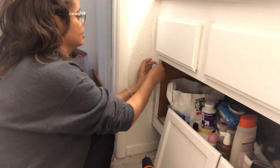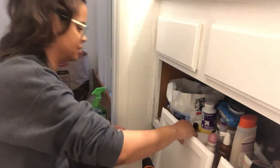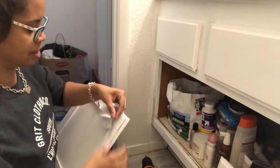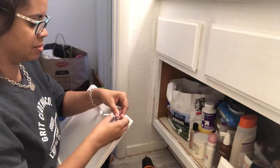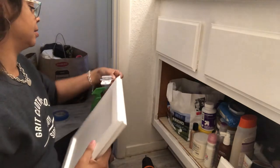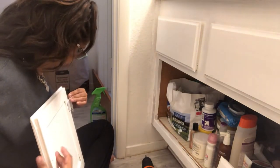No, that doesn't make sense. Now I almost feel like I need to put it on the door first. I think I'm going to put it on the door first and then see if it goes like this... it goes like that. Okay.